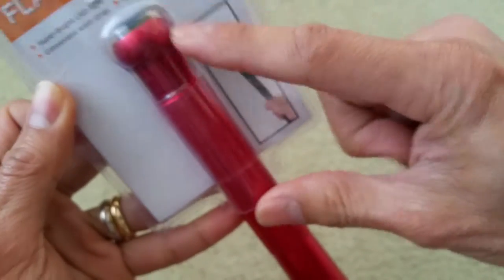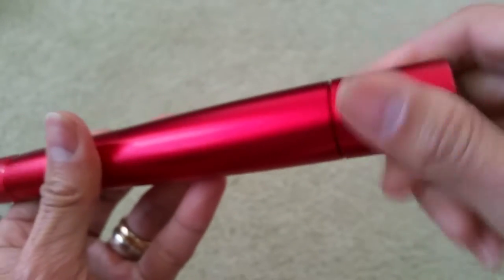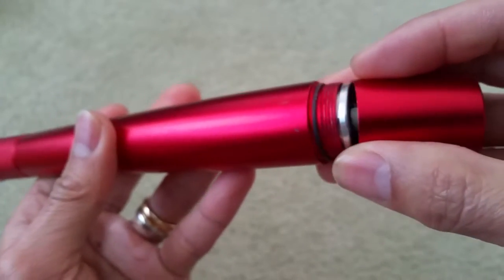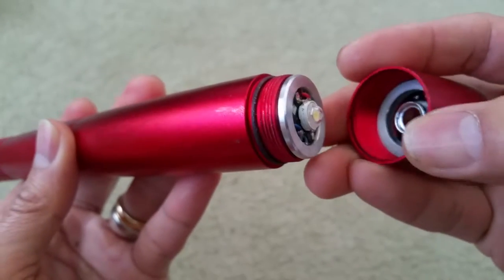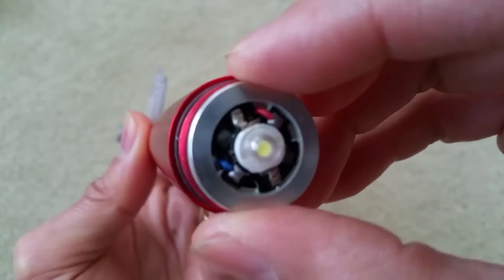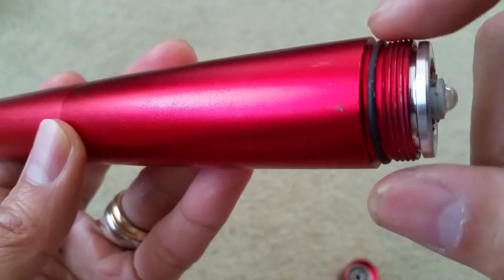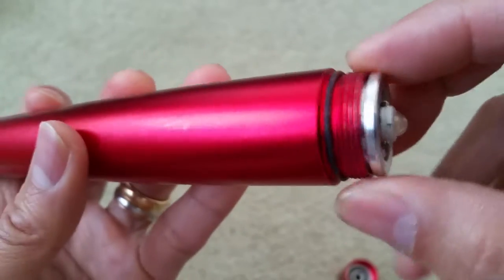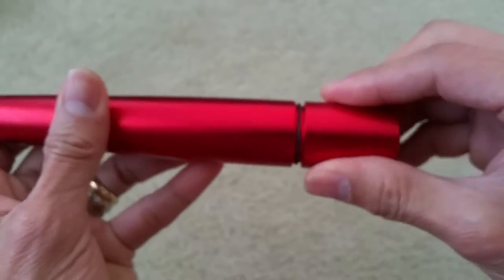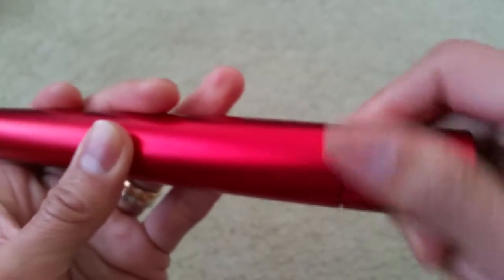So this is the handle right here. You can unscrew this — this is where the light bulb is. That thing is maneuvering around; hopefully I'm not going to lose the lens. And this is the LED. They come with a rubber O-ring, so I guess it's waterproof or water resistant. Let me put this back — I don't want to mess up the light bulb.